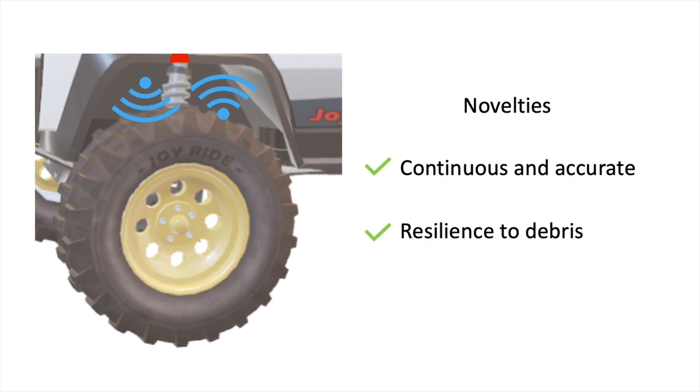Unlike previous solutions, this approach allows for continuous and accurate sensing while being resilient to debris and without embedding any sort of electronics in the tire.